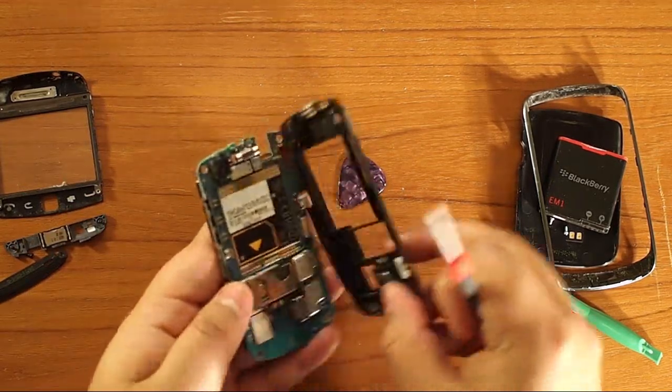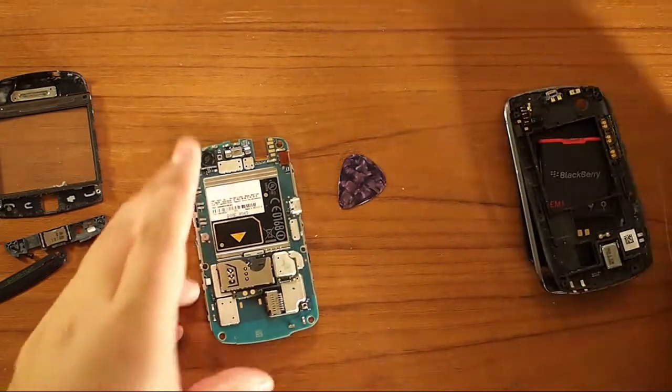Now the back plate should come off easily. Put that aside.